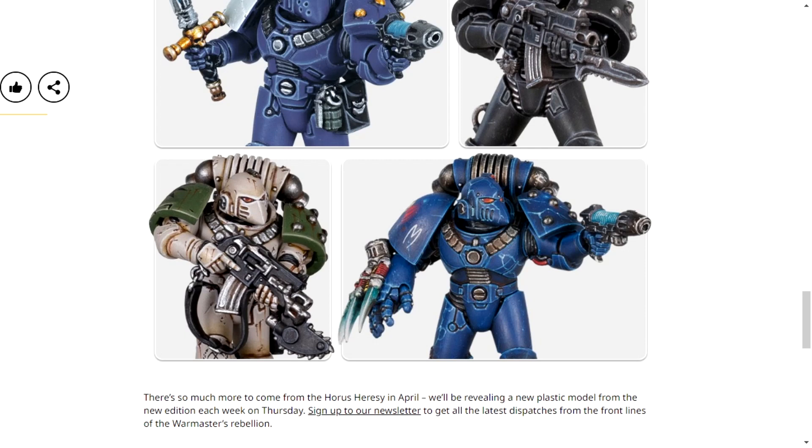I just have to say that this Night Lords character here is my favourite character. Yes, I'm biased — I like Night Lords the most. But look at the lightning claw! It looks so cool! The lightning claw is my favourite. I will happily equip every single sergeant I find in this box set with lightning claws. I like lightning claws a lot, and they look really cool!